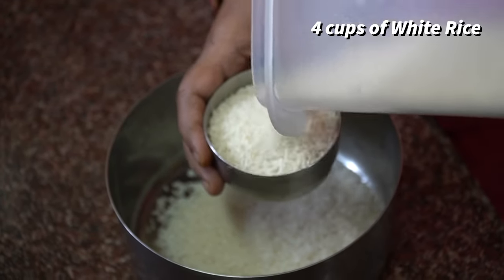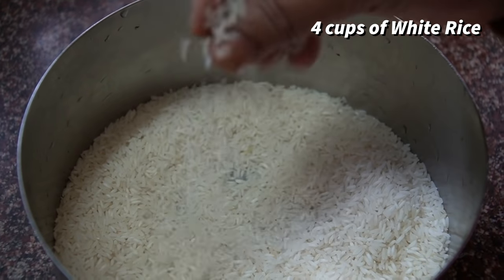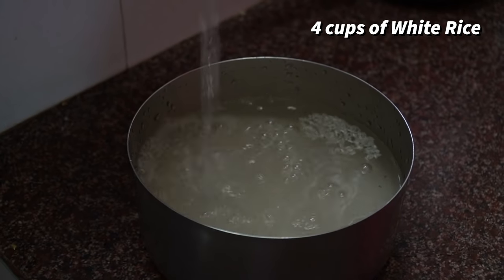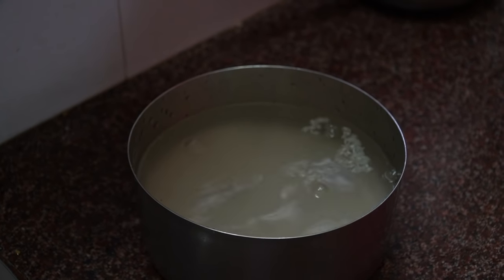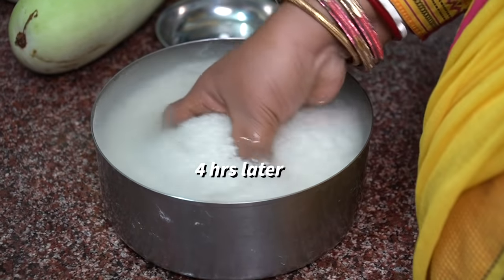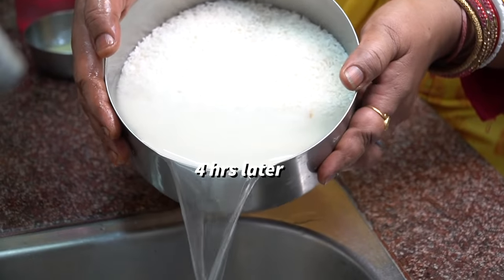First of all, we will take 4 katori chawal — this is small white rice. We will wash it well in clean water. After that, we will soak it in clean water for 4 hours. After 4 hours, we will drain the water.